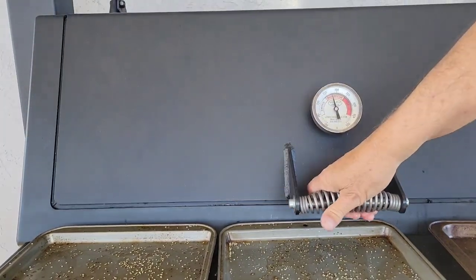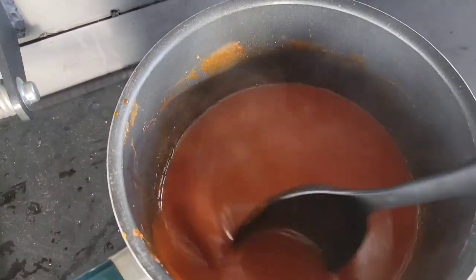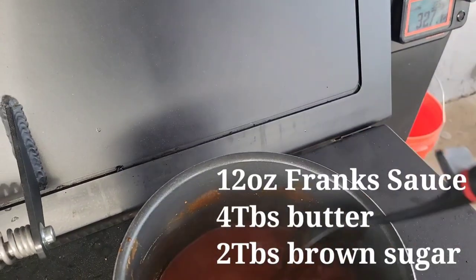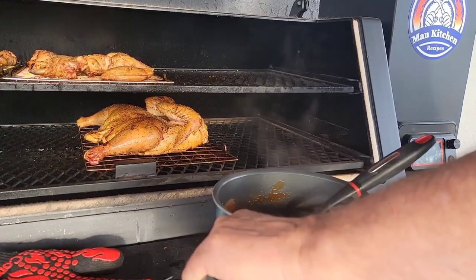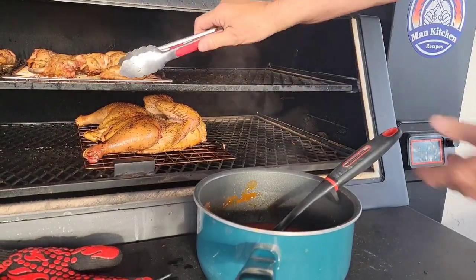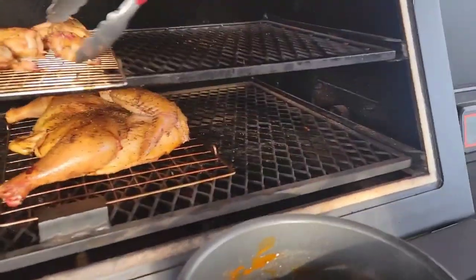A couple hours — hour and a half — and the wings and chicken are just about done. I've got some buffalo sauce: some Frank's, some butter, and I actually put a little bit of brown sugar in there too. The wings are done, so for half of them I'm putting them right in the buffalo sauce, just like that.